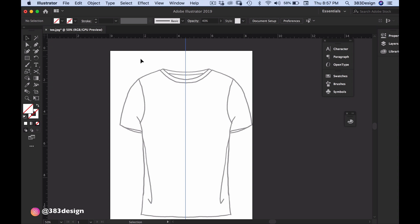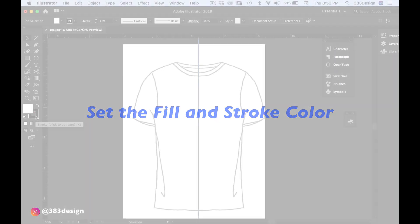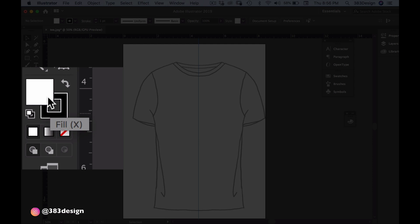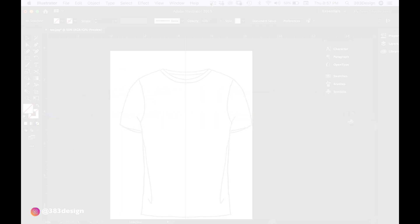The last thing you want to do before you start to sketch is set your fill and stroke color. You'll want to trace your sketch with a black stroke and no fill. Illustrator defaults to a black stroke and a white fill, so most likely you'll just need to remove the white fill color and you'll be ready to sketch.